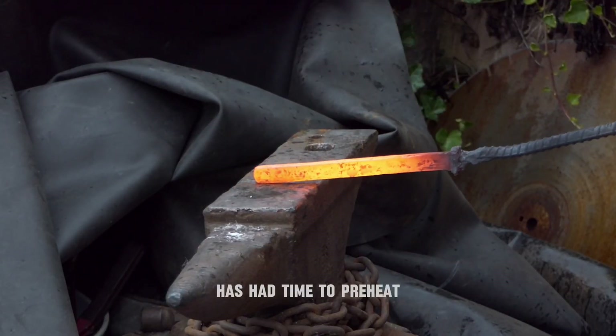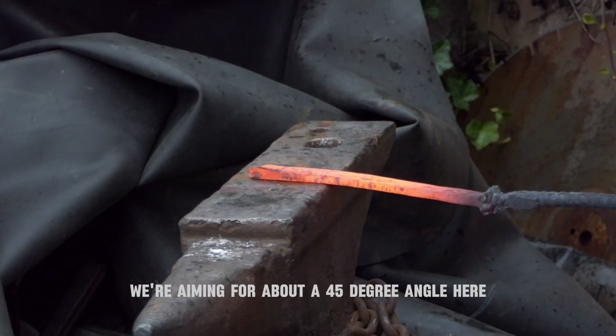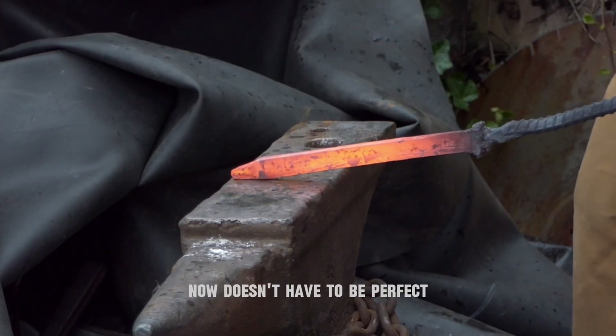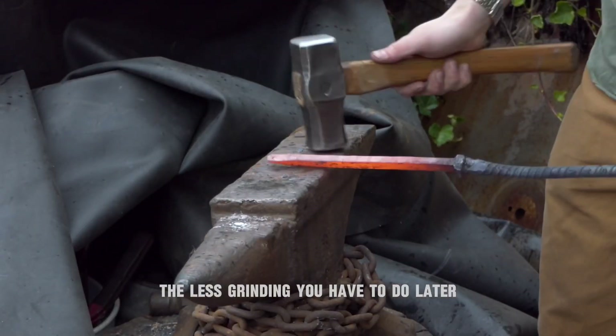After the billet has had time to preheat, we're going to go ahead and forge our tip in. We're aiming for about a 45 degree angle here. Now it doesn't have to be perfect, but the tighter you get this tip, the less grinding you have to do later while you're profiling.